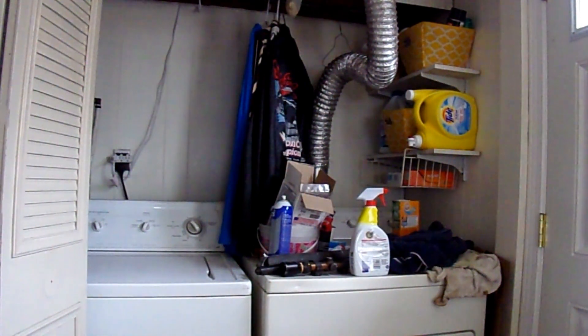Hi, it's Savvy Serena. Today I am working in my laundry closet, which needs to be cleaned up really bad. So that's what I'm working on first.